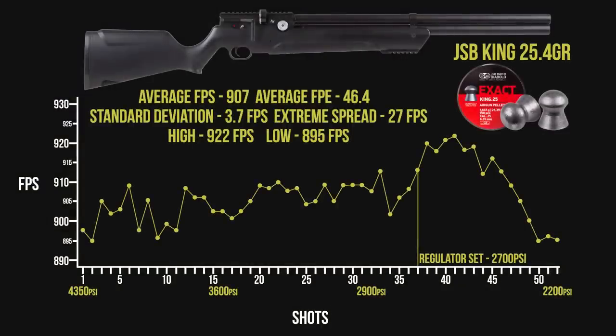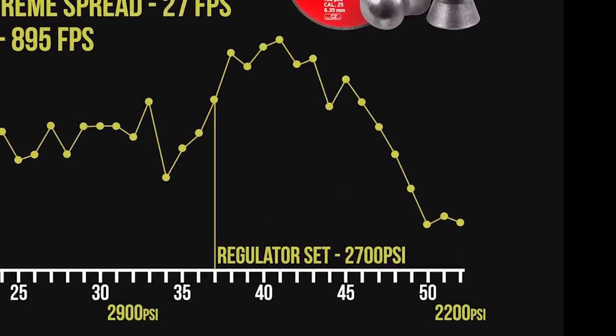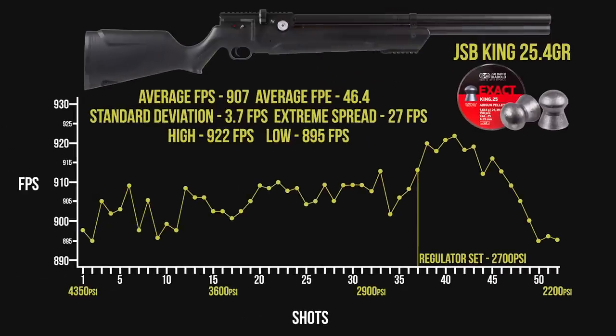From a full 4,350 PSI fill, those JSB Kings are averaging about 970 feet per second over 52 shots on this string. Out of the box at the 2,700 PSI regulator setting and stock hammer spring setting, you are seeing a huge shot count from very little air capacity. There's a lot to digest here, but the extreme spread of 27 feet per second is higher than we'd like to see for a regulated gun. That's largely caused by the back half of the string — around shot 37, the velocity actually spikes. That tells me the regulator is set too high, so dropping that reg pressure a few hundred PSI should help shrink that extreme spread while maintaining the same velocity and energy.